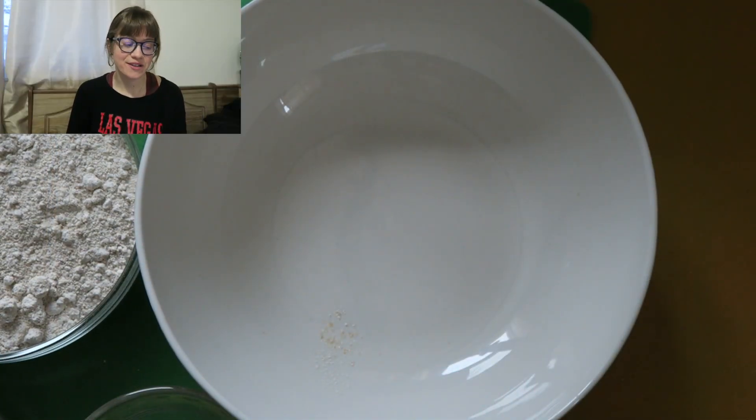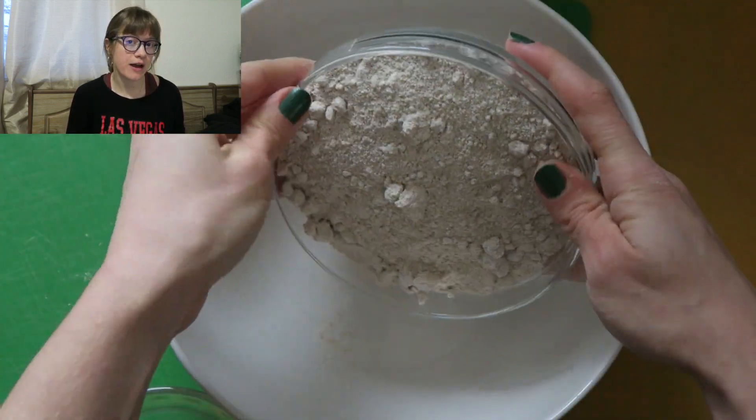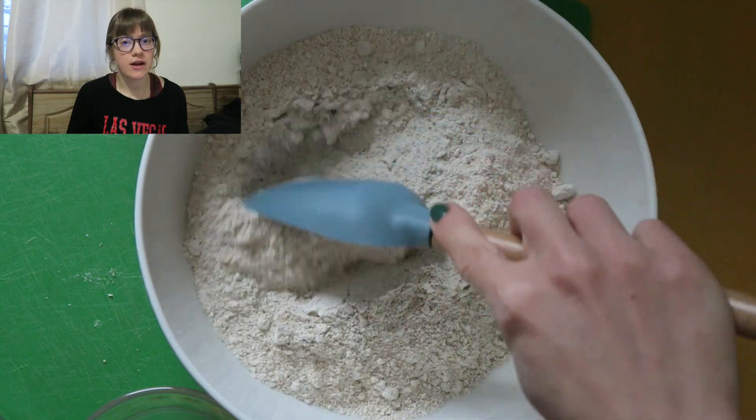In a large bowl, go ahead and add your flour. Here I have one cup of oat flour and one cup of whole wheat pastry flour. If you check out the show notes down below and on our website, I have some gluten-free swaps as well, but we really like it with this flour combination.